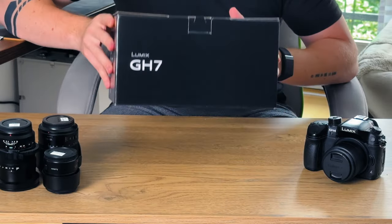Hey, what's up everyone, welcome to my channel! To kick things off I have an incredibly exciting unboxing for you — we are diving into the brand new Lumix GH7 paired with the Leica 12-60 millimeter lens.